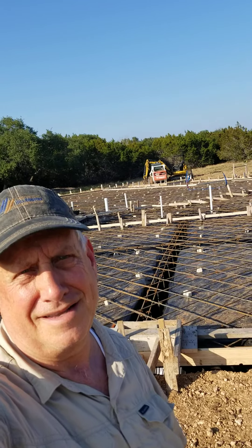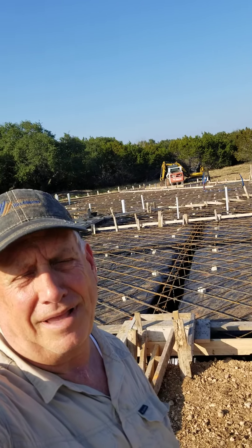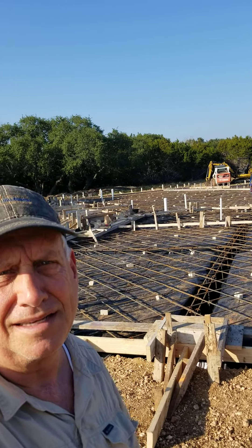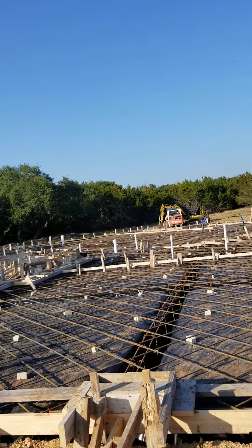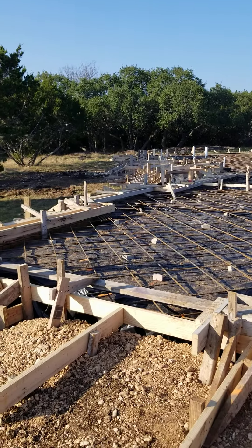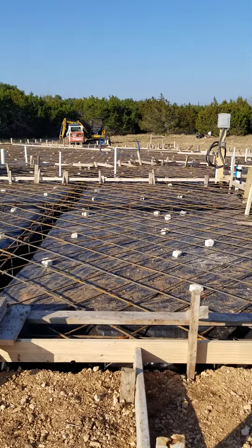Hello, this is Calvin from Hill Country Building and Renovation. Today I am at our personal home that we're building in Bolverde, Texas, and it's pretty quiet around here right now. I had a lot of guys here earlier getting set up to pour concrete.